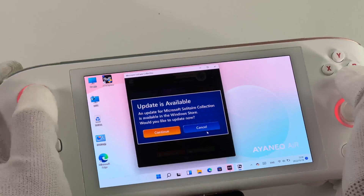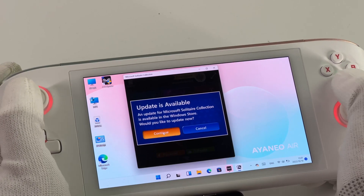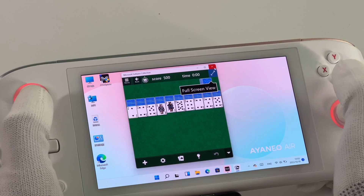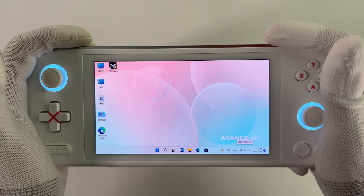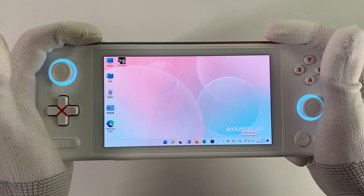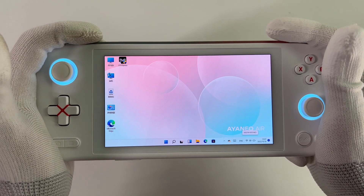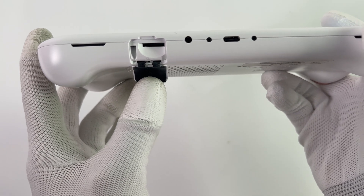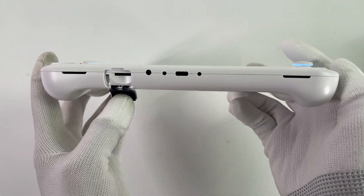The front full display is 5.5 inches with 404ppi, and the resolution is 1080p — much better than 720p. The ABXY button layout is the same as the Xbox controller, and there is a circle of RGB light under the two joysticks. The TF card slot, headphone jack, and USB-C port are at the bottom. Dual speakers are on both sides.